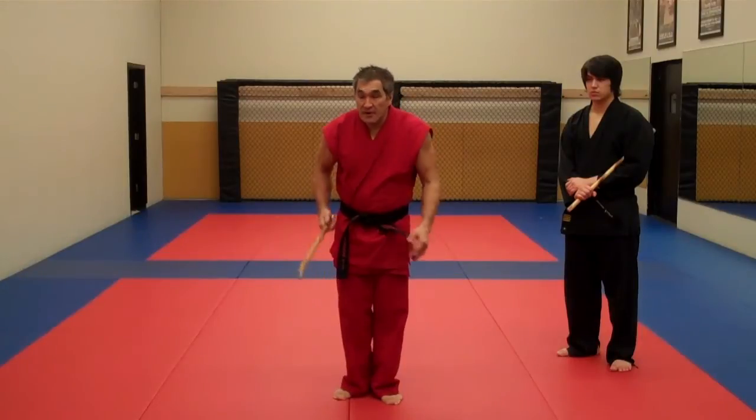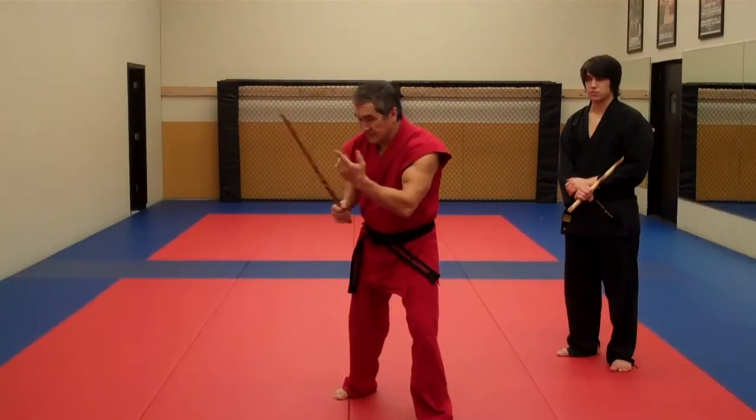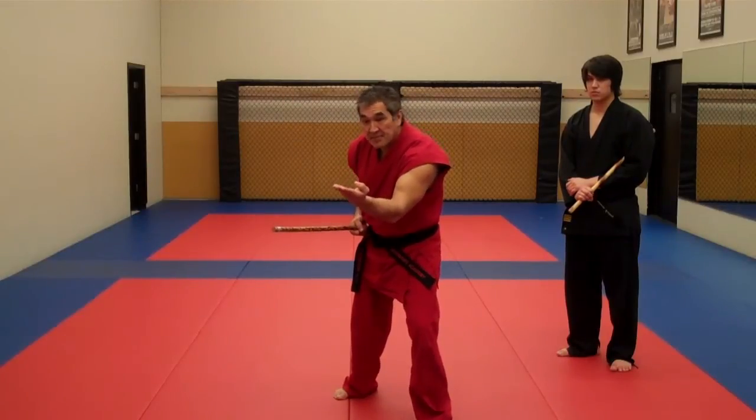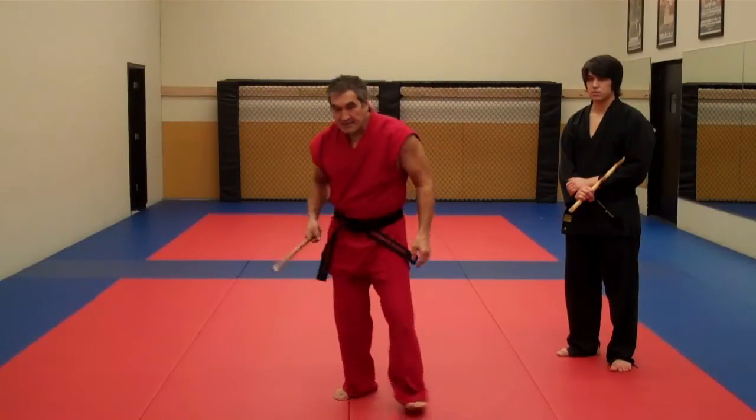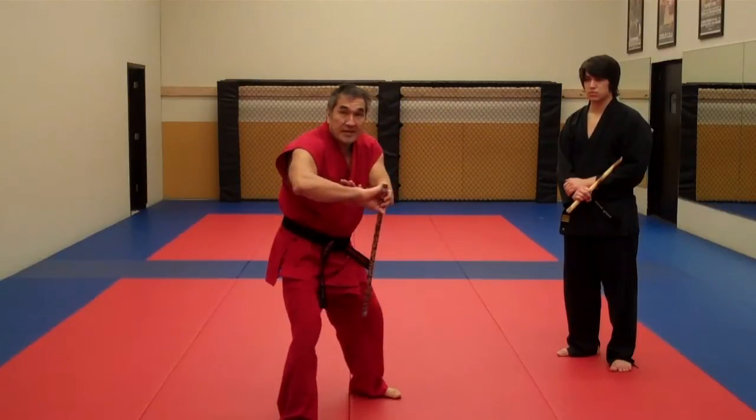Then he feeds me number four, so basically I do a drop deflection. Notice my stick is horizontal rather than vertical — my hand is up this way, not down. Then he feeds me a number five angle, my stick is pointed down, and I do a wing deflection.